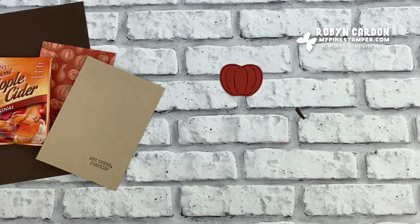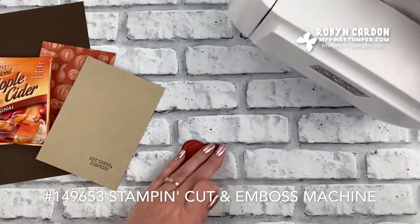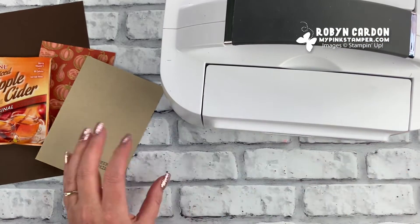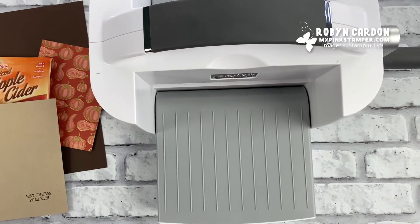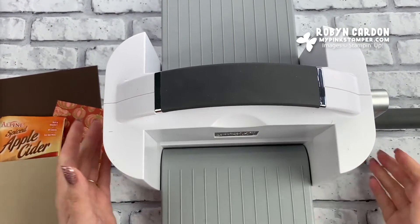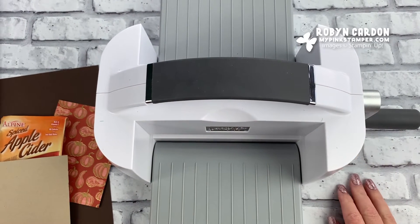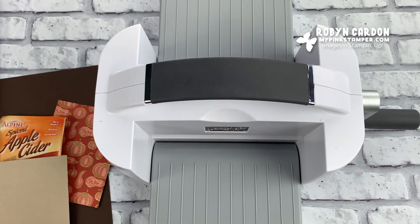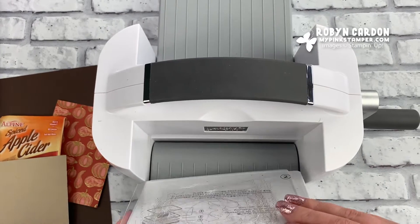Now I'm going to pull out our brand new Stamp and Cut and Emboss machine — I should have had this ready but I didn't; that's okay, it's just a day in the life of Robin in my craft room. Let me give you guys a better view of this. You can see our brand new Stamp and Cut and Emboss — it was just released September 1st and it's available on my shopping page if you're in the United States and would like a die cut machine.